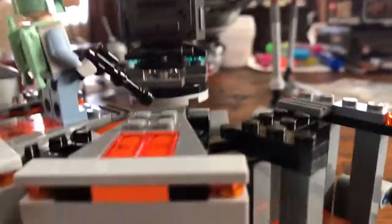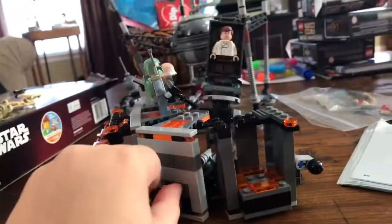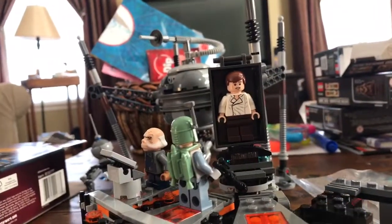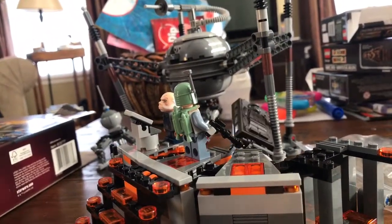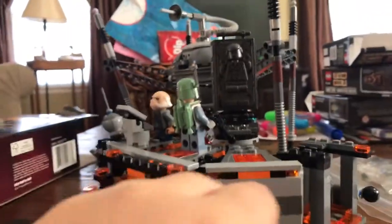I don't want to spoil anything, so I'll put the camera down. I don't want to spoil anything else. If you turn this knob — he's not in carbonite yet, or he's not supposed to be at least. So I put him in the area where you get frozen in carbonite. I pull the knob back, and he goes into carbonite. Now he's in carbonite. I bring him up — it's pretty cool.